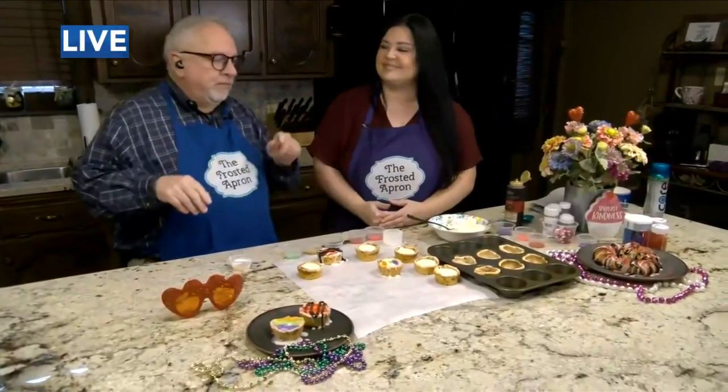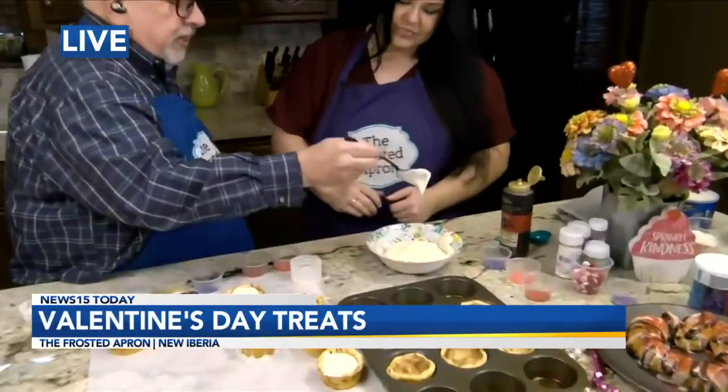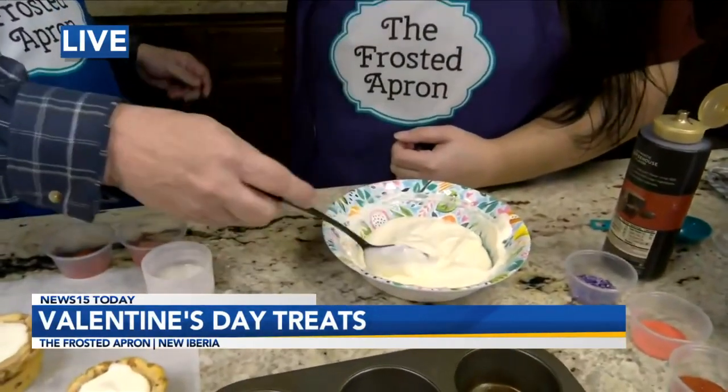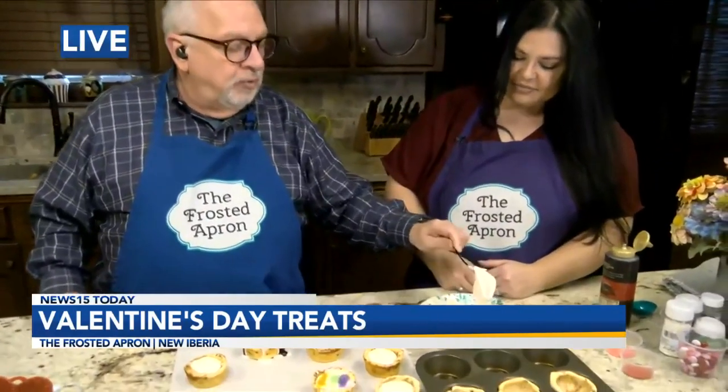So this is kind of cool. Stacey Dempsey from the Frosted Apron — we mixed this. Look how it thickened. This thing really thickens up beautifully, which is going to give it a nice texture in the little cups. So we fill the cups — she actually filled the cups, I just stood here and watched. I'm just amazed at how this is thickening so nicely at room temp.